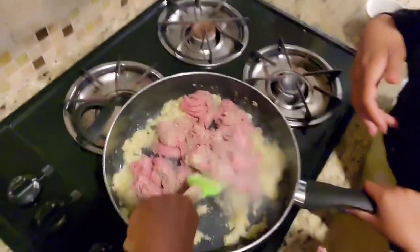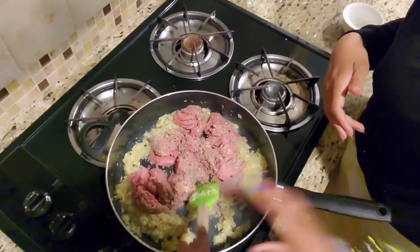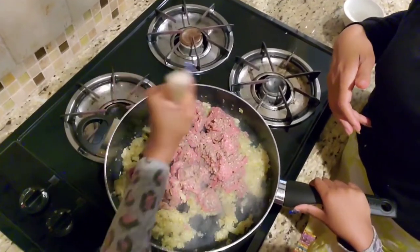Now that the ground meat is releasing its juices, we're going to go ahead and add the spices: garam masala, coriander, cumin, turmeric, and the chili. Come on over and let's see what we're going to do.